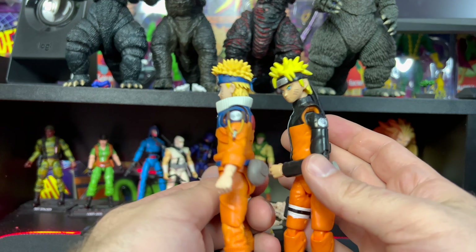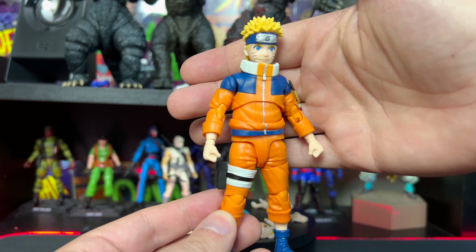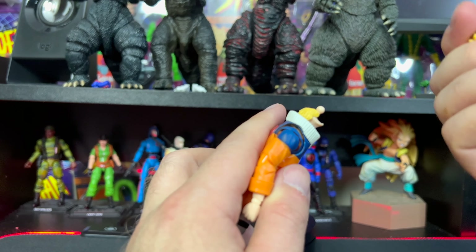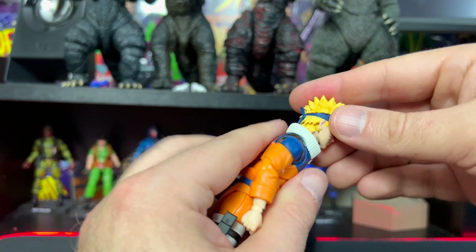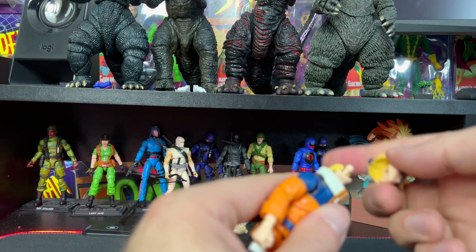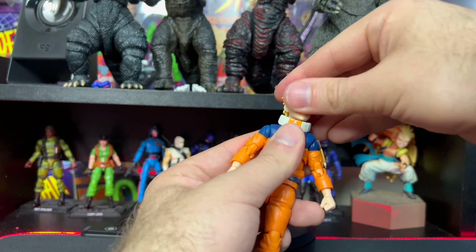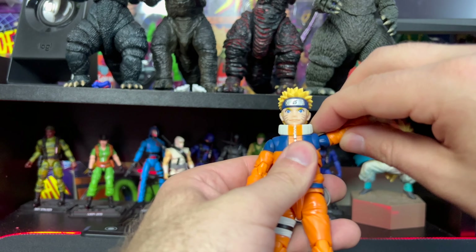Not saying the Anime Heroes are bad — I still enjoy those figures — but the S.H. Figuarts are definitely a big step up. For articulation, the head goes back this far and forward this far. There's a little hair piece on the back that extends his hair down his neck, which does restrict full head rotation. You can look to the side and move this far — if you really want a full rotation you can manage it, but it is restricted by that extra hair piece.